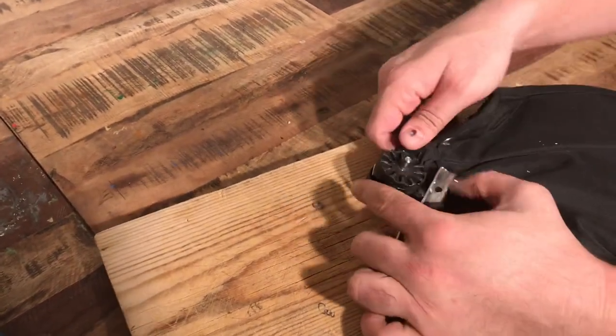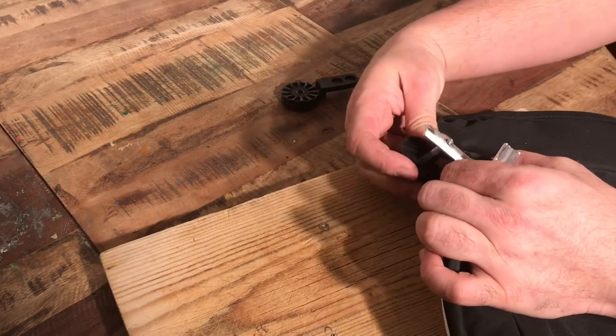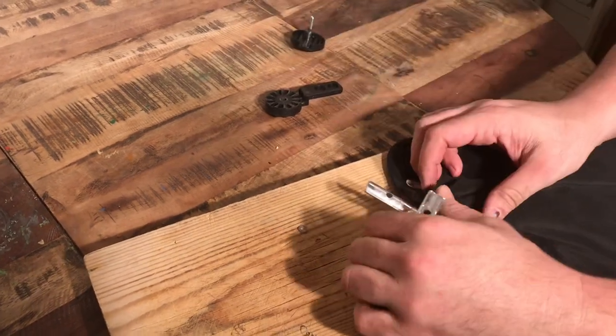Now it's a lot easier to pull the various pieces off. Again, save all the pieces as you'll need them when you're putting it all back together.